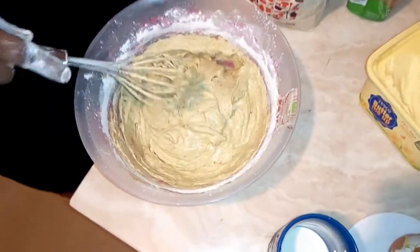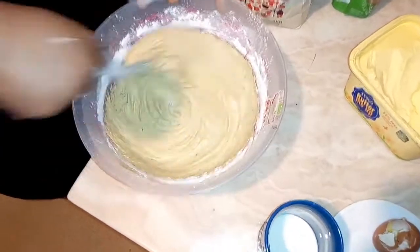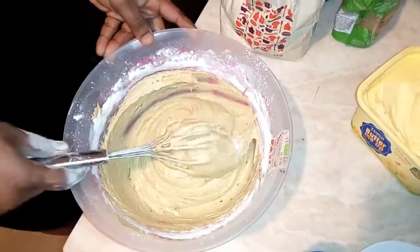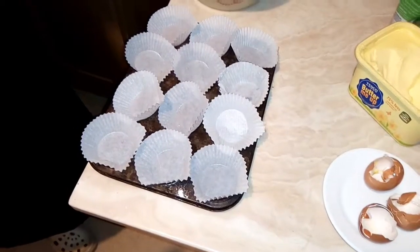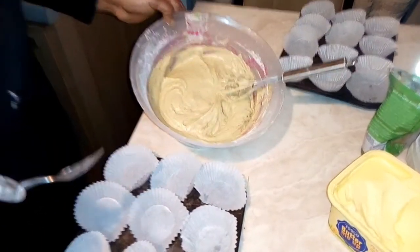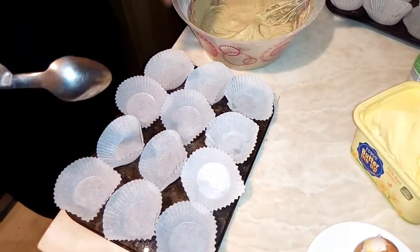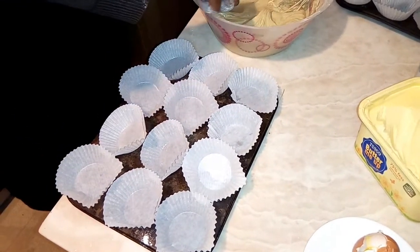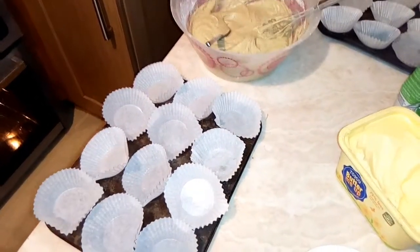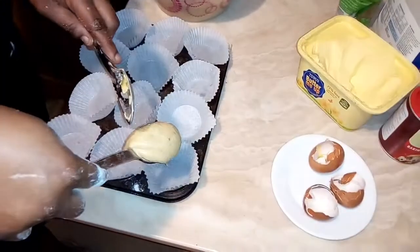See how smooth the butter is — it's so smooth! I'm going to finish mixing everything together. I can see that beautiful green color from the avocado. I'm going to scoop the batter into the cupcake liners. I want to scoop them in now.